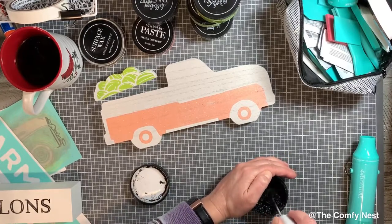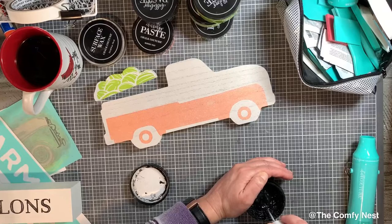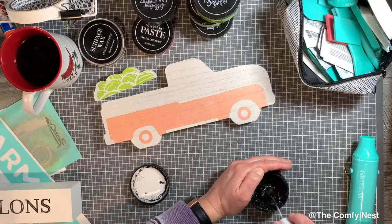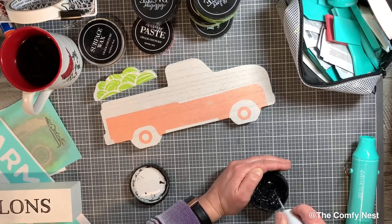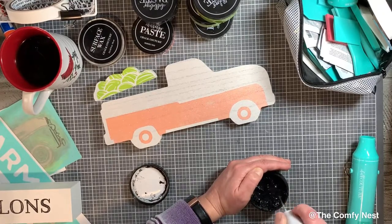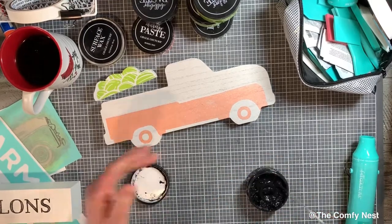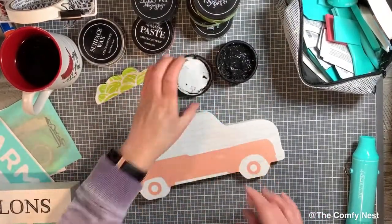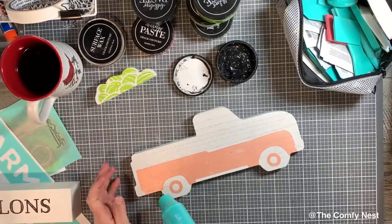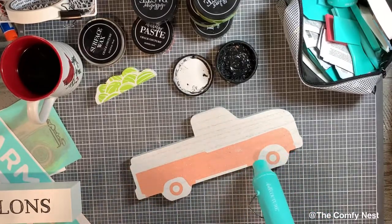My black paste was feeling a little thick when I did the watermelon part, but I wanted it for the top portion of the truck. So I'm using this handy little mixer — it works great for everything from Mod Podge to acrylic paints to chalk paste. It runs on a couple of batteries and has a small enough head to fit inside paint bottles, making it really easy to get the paste to the consistency you want. The link is in my Amazon store. Then it's back to a little dry time and a sip of coffee — make sure the truck is fully dry before the next step.